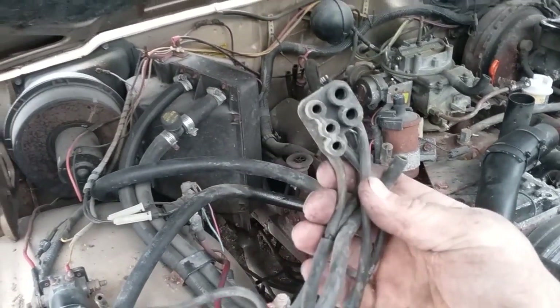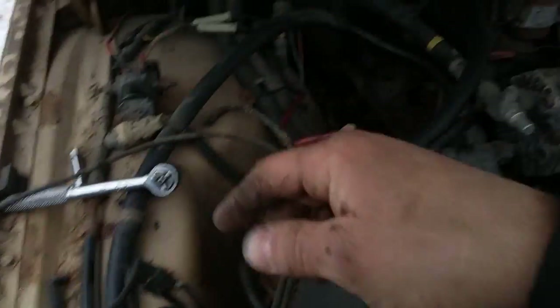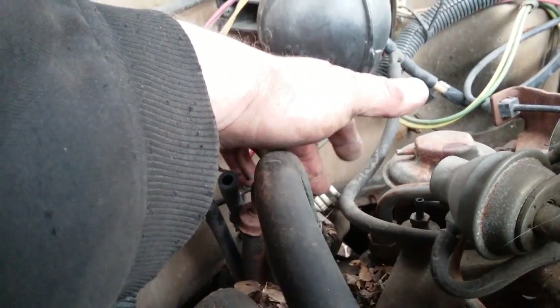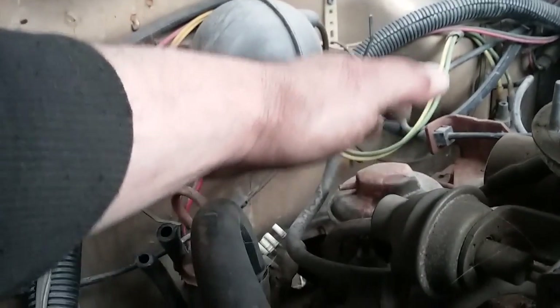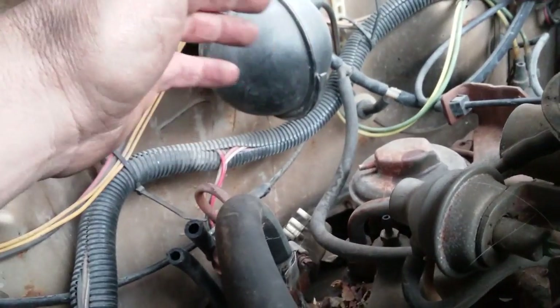Here's another conundrum. This thing has four vacuum lines hooked up to it on one control valve — the one in the back. That valve controlled both the air pump control valve and the EGR valve.